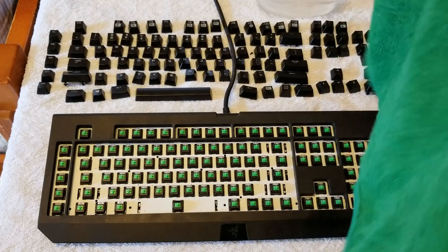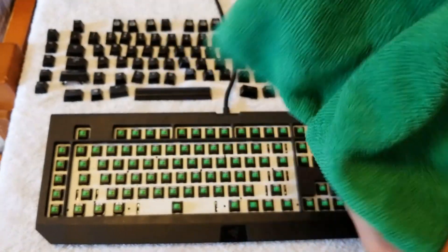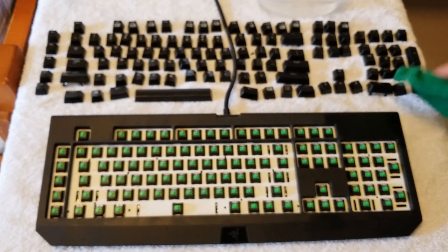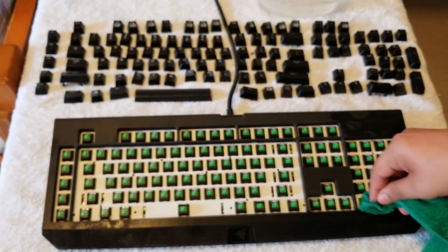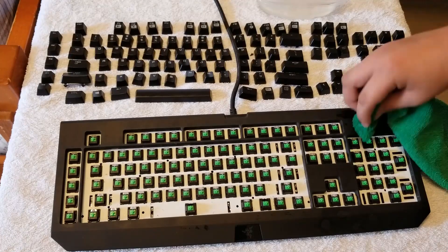After spraying the keyboard with the compressed air, you're going to use a microfiber cloth or any cloth or rag you have laying around. Just put a small amount of water on it and then start cleaning the keyboard. Make sure that the cloth or rag is not soaking wet — you want it wet, just not extremely wet.